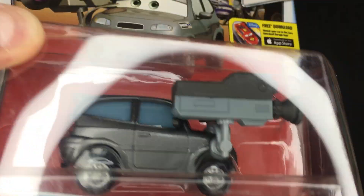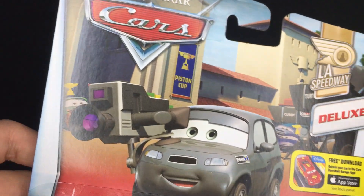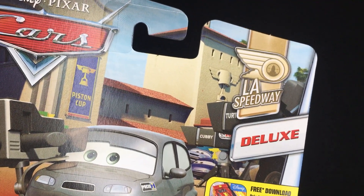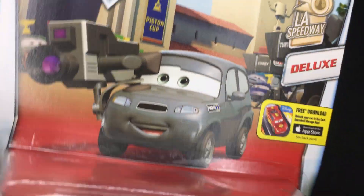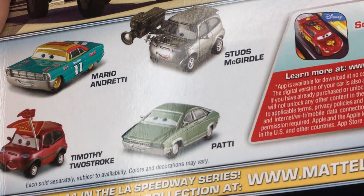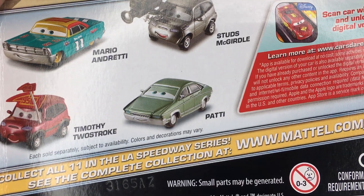Studs McGirdle is one of the camera cars for the Piston Cup Press. He has a nice little LA, or Los Angeles, Speedway track behind him on the packaging. He's also got that really annoying Cars app store free download advertisement, the Cars logo, and on the back you can see Mario Andretti, Timothy Two Stroke, Patty, and Studs himself — all part of an 11-part series, where he is number 9 out of 11.